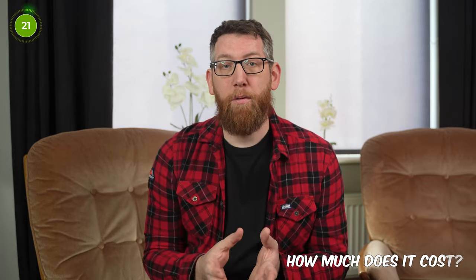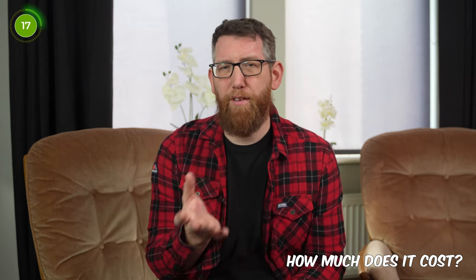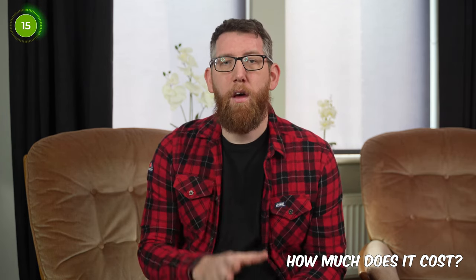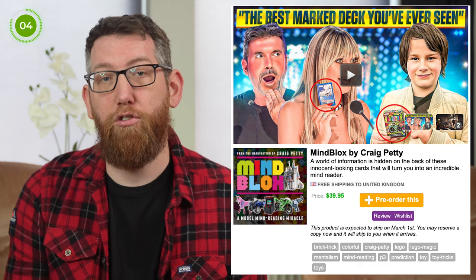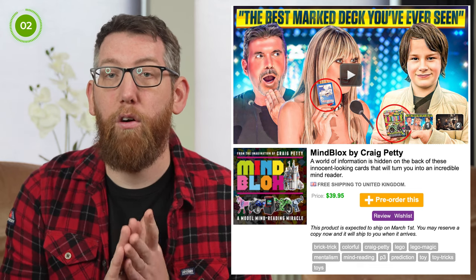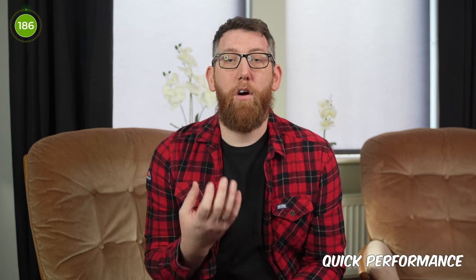How much does it cost? At the moment it's on sale on Penguin for $40, which is about £31.50 for a UK equivalent. When it's released in UK magic shops I'm not sure how much it'll be, but I assume about the same. That seems to be a standard Craig Petty and Penguin price, as Chop, Quantum Deck, and Lucky Lotto are all $40 on the Penguin website.